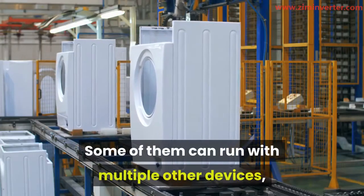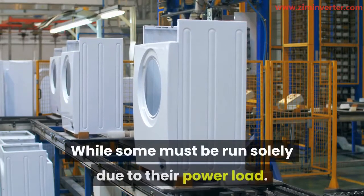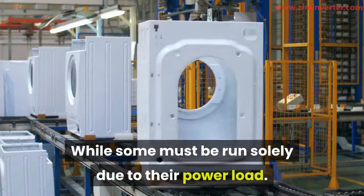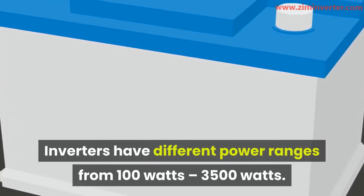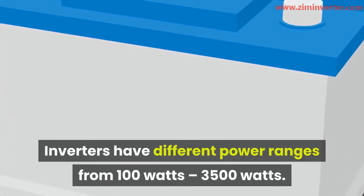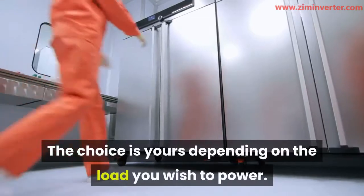Some of them can run with multiple other devices, while some must be run solely due to their power load. Inverters have different power ranges, from 100 watts to 3500 watts — the choice is yours depending on the load you wish to power.